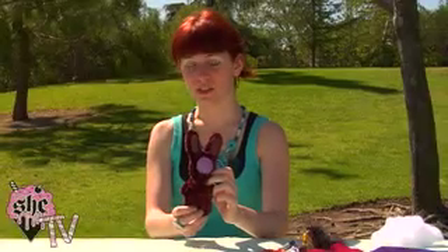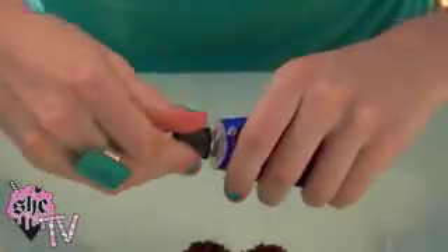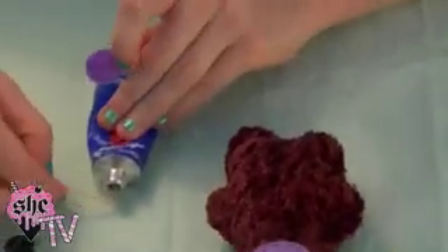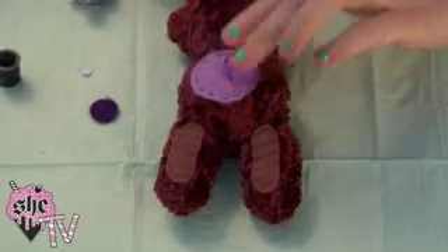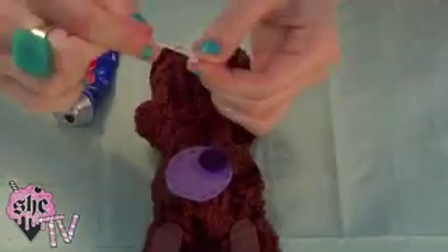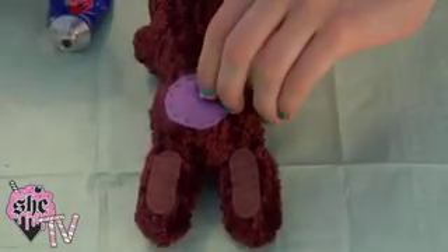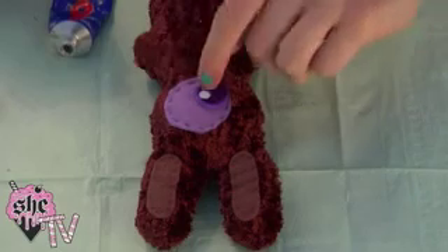So now your bunny is almost done. All we have left to do is apply the rest of his eyeball. You're going to apply the iris and the pupil using the fabric friendly adhesive and a toothpick. Take the iris, the medium sized circle, and apply just a little bit of adhesive to the back with a toothpick and then press it down. Do the same with the pupil and center that in the iris. Add a tiny white circle of felt to give a little bit of glimmer to the eye — I think this really brings them to life. Place it about halfway onto the pupil, half on the iris.